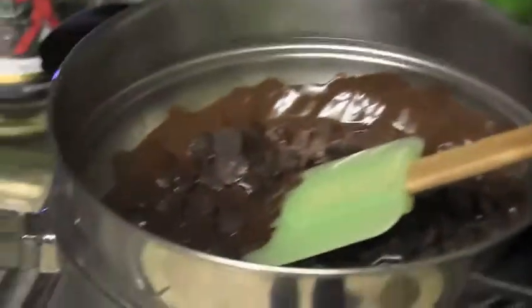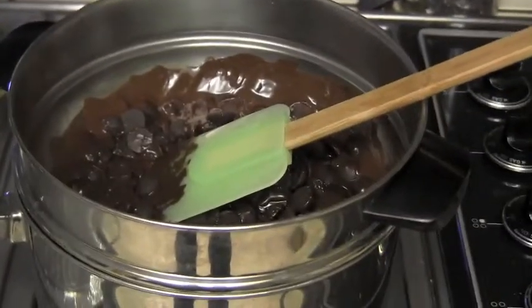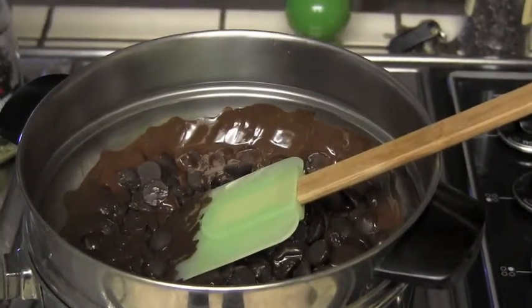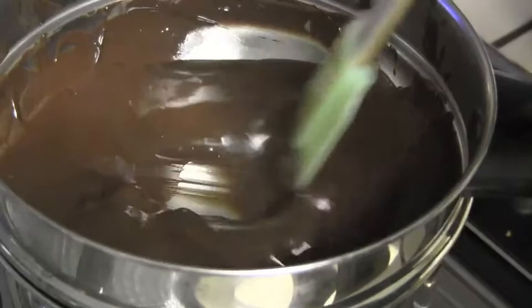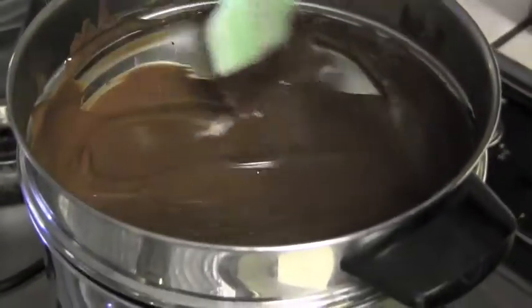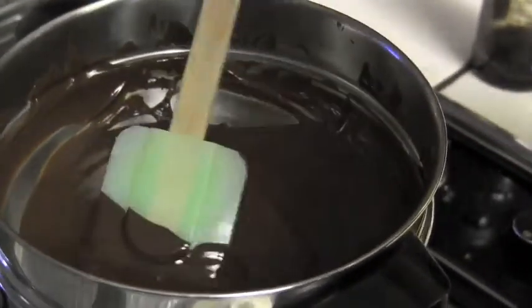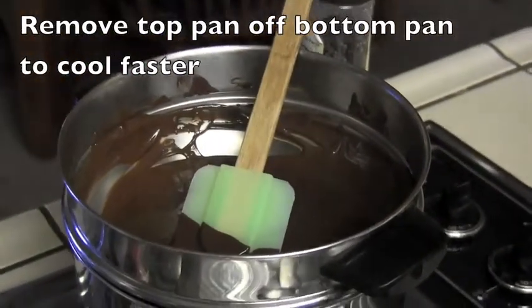The first step is to get a double boiler and melt the chocolate over the heat, stirring occasionally. The chocolate is just about completely melted. Once complete, take it off the heat and let it sit, because we don't want the hot chocolate mixed in with the other ingredients while we're doing that. So we're shutting the heat off and letting it cool down a little bit.